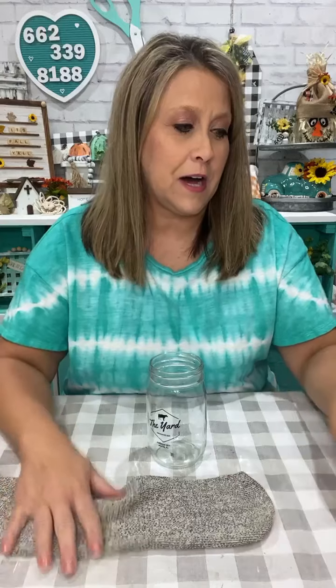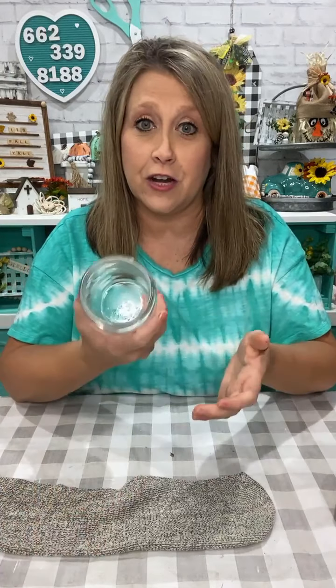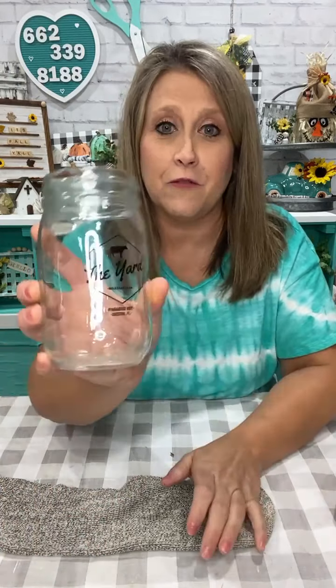So there's a couple ways you can do gnomes. I don't think I've ever actually made one like this on my page — I've made several in the past. But we're going to do a little twist on him, he's going to be a little different. I got this jar here. This jar is from a place called The Yard, and we got milkshakes in Destin, Florida — one of those huge milkshakes that's this big you can't even eat.